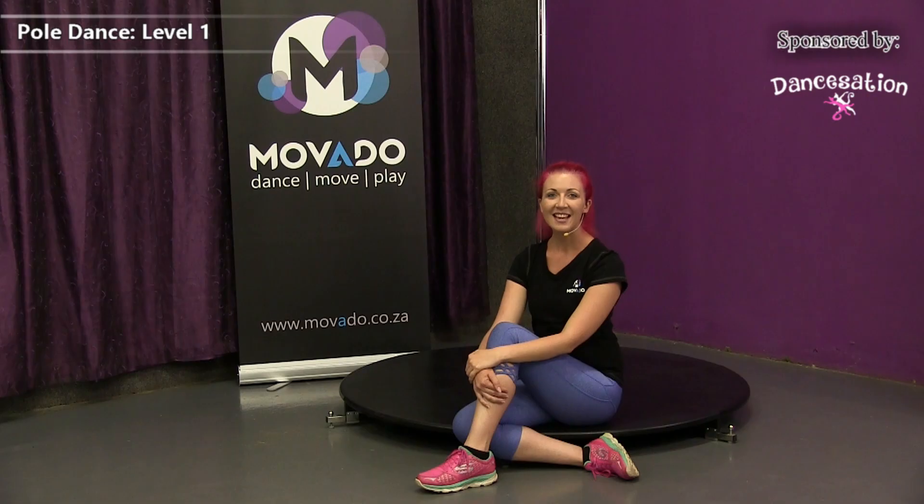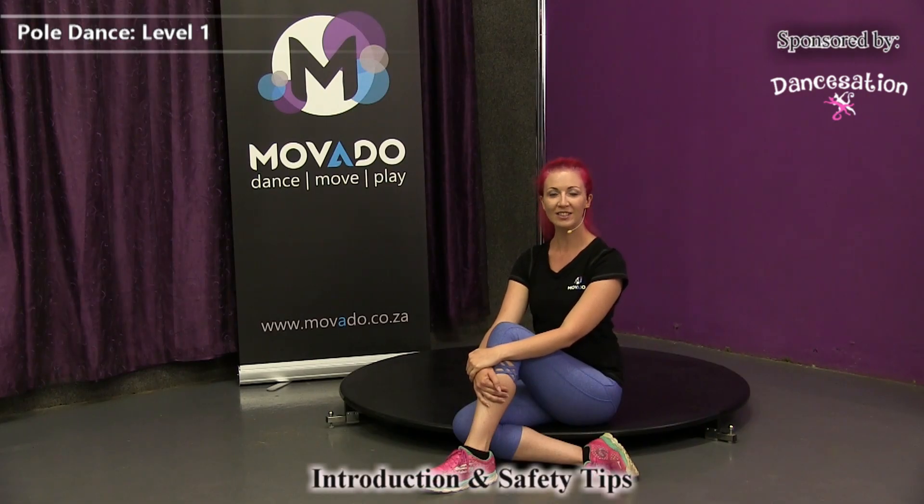Hi everybody, I'm Kat and welcome to the pole dancing section here at Movedoo. Since there are so many different associations and each one has got its own syllabus, we've decided to take what we like and create our own syllabus at Dancation. So let us show you how to dance our way. But remember, safety first.